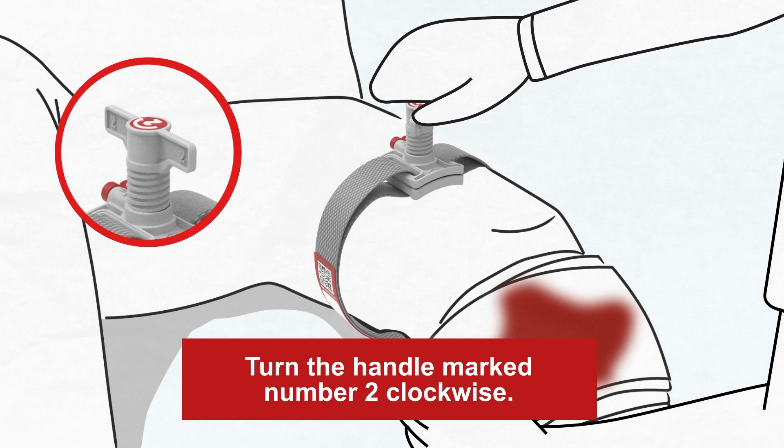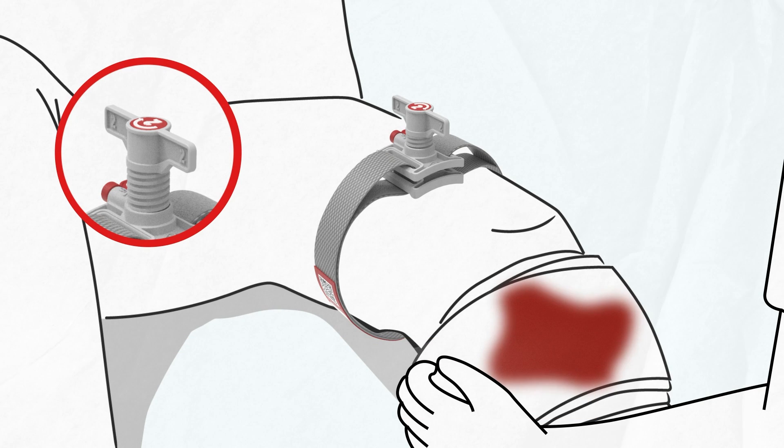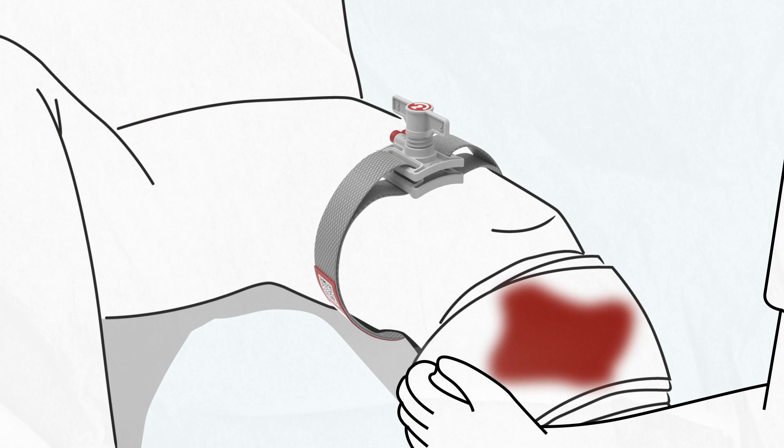Step 2. Turn the handle clockwise until the bleeding stops. This should only take a few turns if the strap is tight. There should be no pulse or bleeding below the tourniquet. If bleeding continues, check the strap. Retighten and apply a second tourniquet next to the first one if necessary.